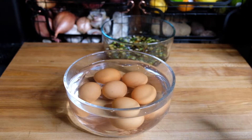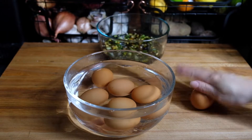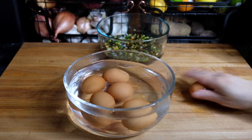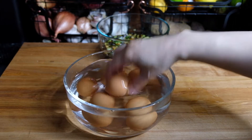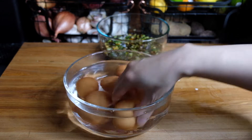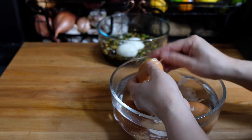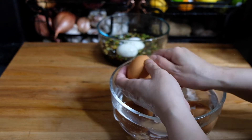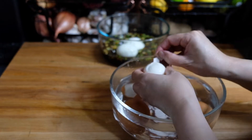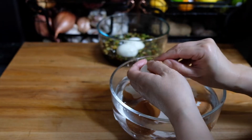Now it's time to peel our eggs, and I am very terrible at this. I do like to crack them on my bench and roll them around, but if anyone has a tip on how to perfectly peel an egg, please — I'm begging you — comment below. I have never perfectly peeled an egg, maybe once in my life. I usually destroy the whites. I've tried the spoon method, I've tried everything, so if anyone has any advice please let me know. Let's just continue to peel our eggs and then immediately pop them into our marinade.